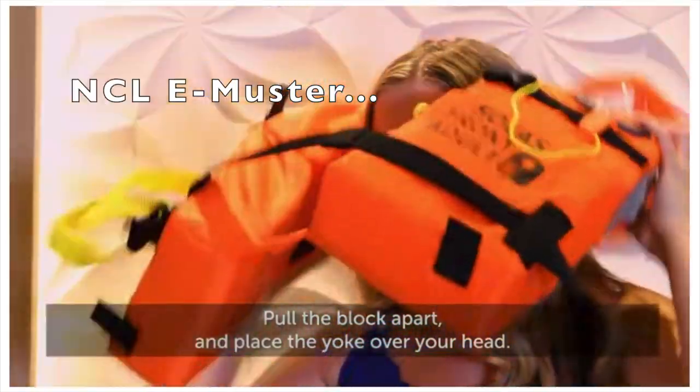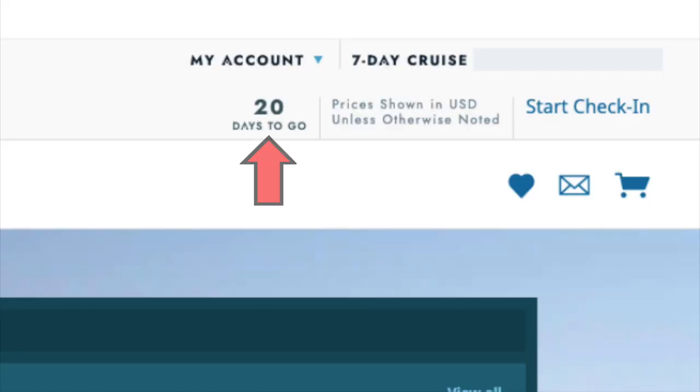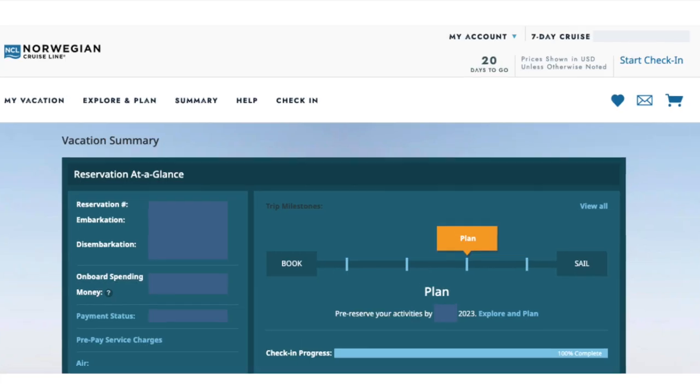Here's a quick rundown of NCL's eMuster process. Log into your NCL account and 21 days prior to your cruise, this start check-in option will appear. Click it or click here.